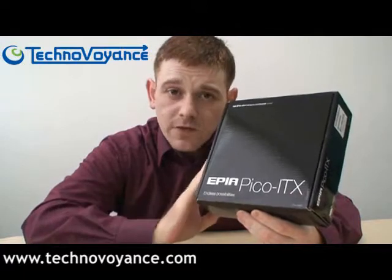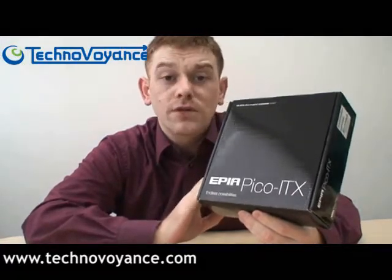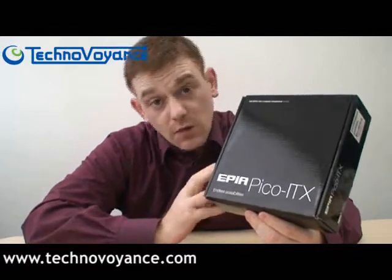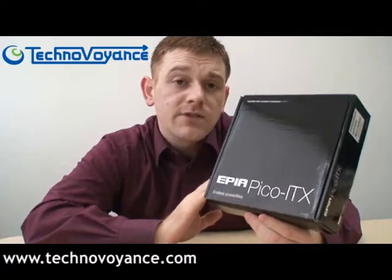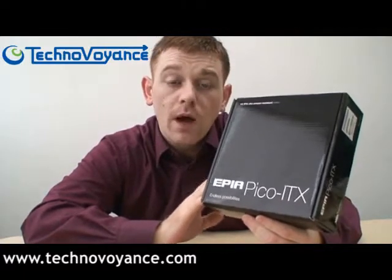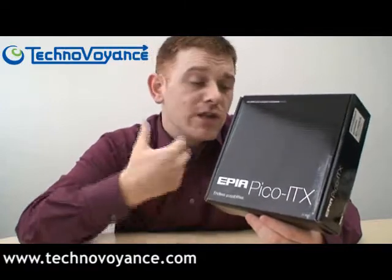The Pico ITX differs from most normal mainboards in that it doesn't use the regular ports and slots that you would associate with a regular mainboard. But this one uses lots of pin headers. Pin headers are a little more difficult to use and require certain connectors and cables in order to transform your Pico ITX mainboard into a regular PC.